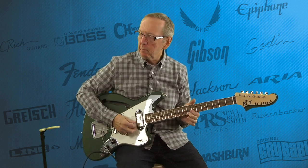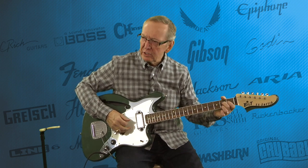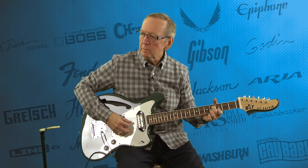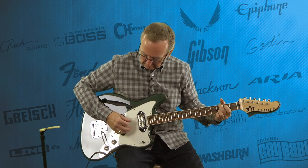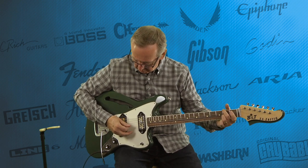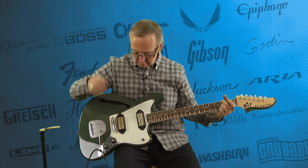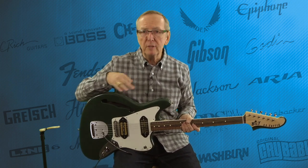What an outstanding pickup! Now the middle position — they put them in parallel, so it gives you almost an out-of-phase sound. I don't think it is out of phase; we were talking about that and they said no, they think it's in series. Very chimey. Boy, that's a really neat sound. It is not your standard blend of the front and back pickup — they did something in series to give them a totally different sound.